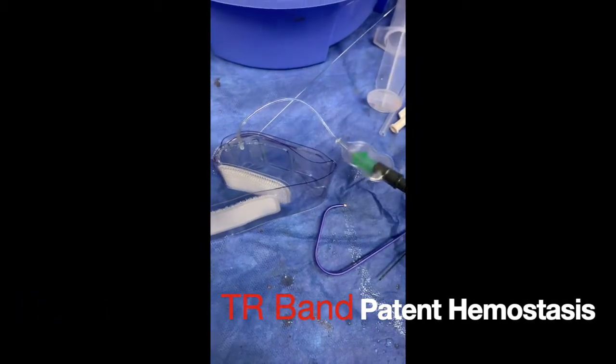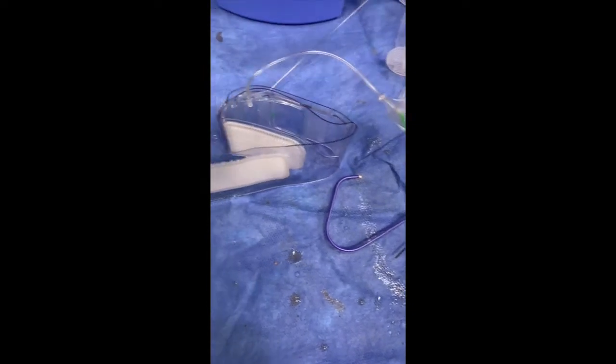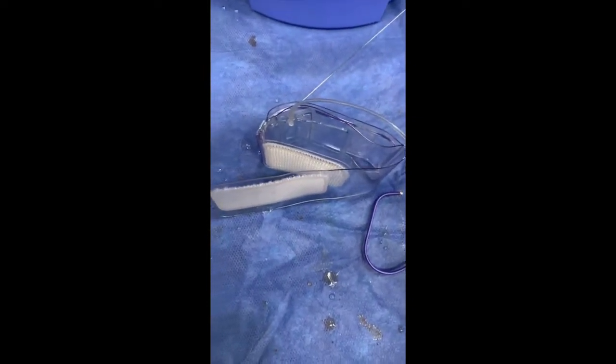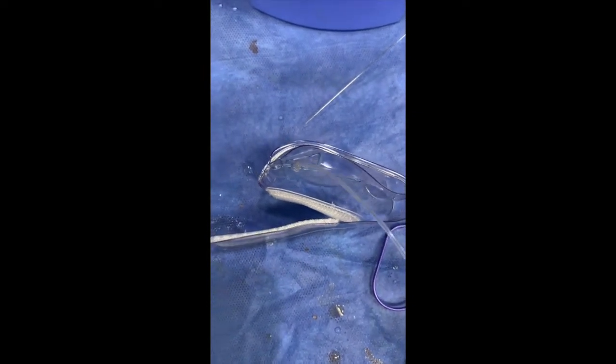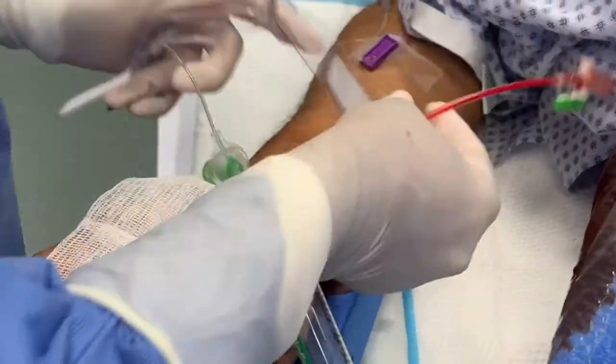This is Rob Adoran and this is TR band placement and patent hemostasis. Here is the TR band inflated before being placed on patients for demonstration. You can see there are two air cushions that are inflating to compress the radial artery.